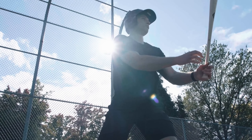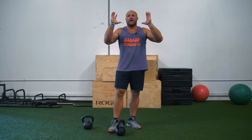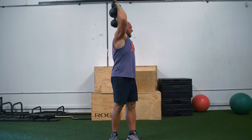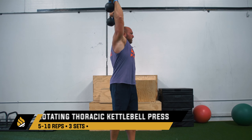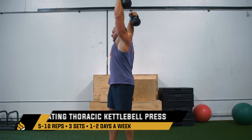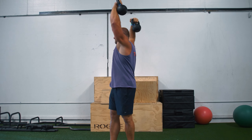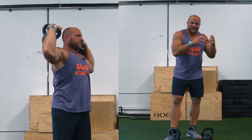The next key exercise for shoulder stability and shoulder strength for baseball players is gonna be a pressing movement. Baseball coaches and baseball players — you won't die if you press a little bit. In fact, it's gonna help your shoulder strength and stability. What we like to utilize is a rotating thoracic kettlebell press. We're gonna rotate, extend and rotate that thoracic spine, and press. This helps coordinate our trunk with our shoulders, improves our shoulder girdle mobility in our thoracic spine, creates a little more stability, and helps coordinate our triceps with our deltoids, with our rhomboids, with everything that goes into our shoulder girdle.